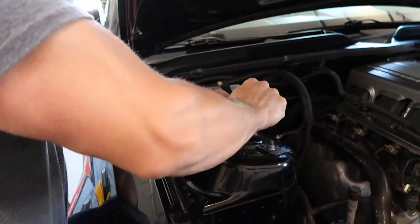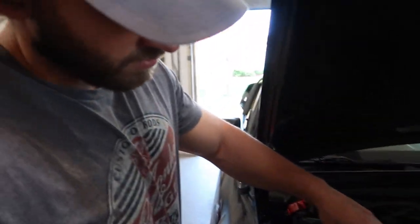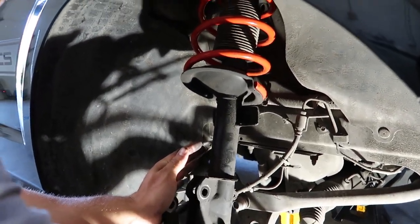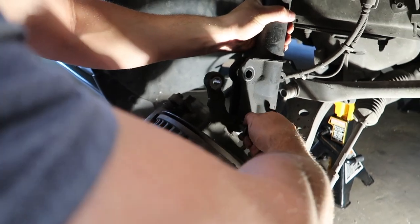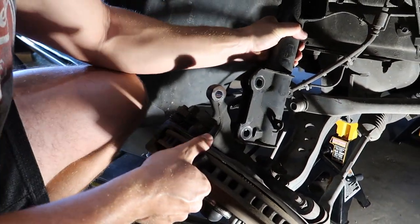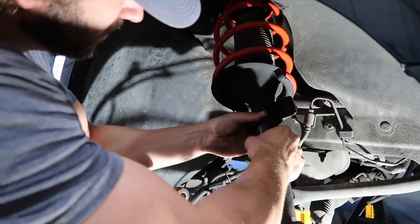A little trick of the trade. Getting that nut off the edge — there it goes. Now you take the bolts out right here. As you can see, the spring is already loose — the whole strut assembly there. This is the bottom bolt to take out. Let this hang. And now it should just pop right out — it should just come right out now.